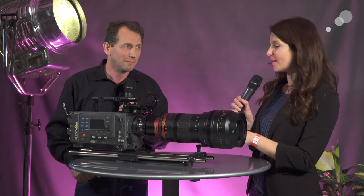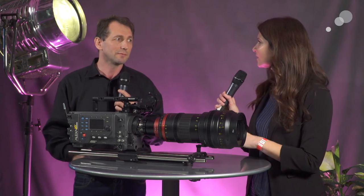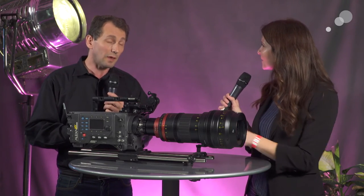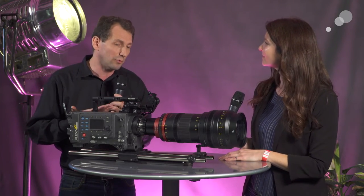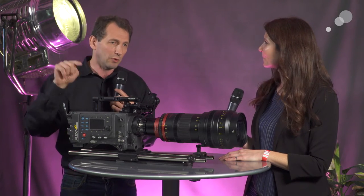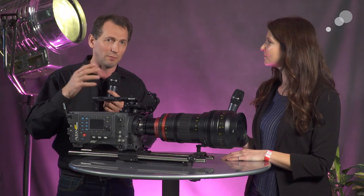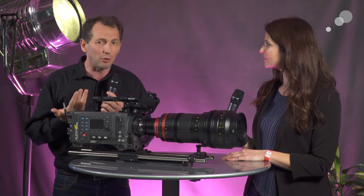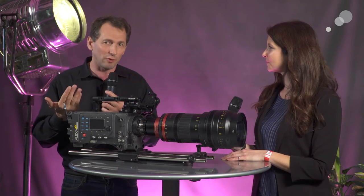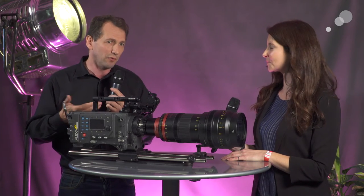That's also something I was thinking about with all the new digital sensors, which are obviously getting larger and larger — 6K, 8K — so this adds that creamy, organic look. Yeah, for sure. You also have the possibility of shooting full resolution with the Alexa, so you add a little more resolution in terms of image size. People doing visual effects always want the additional resolution, so this lens really brings you the additional resolution you may need for those kinds of applications.